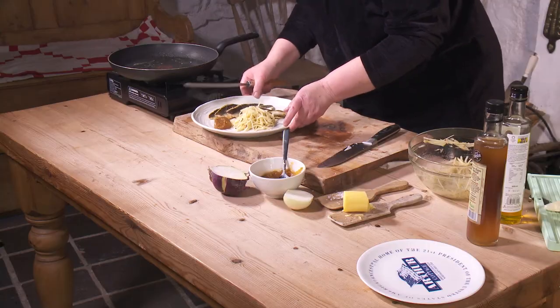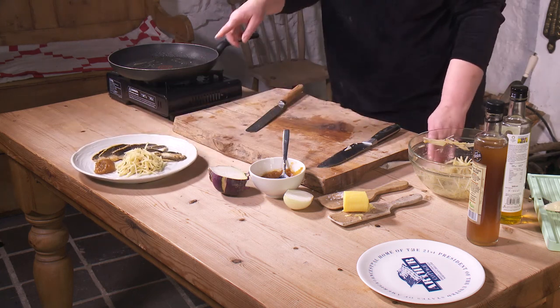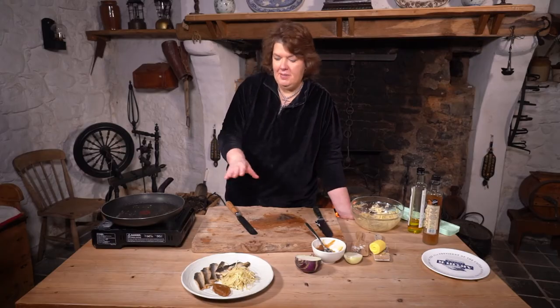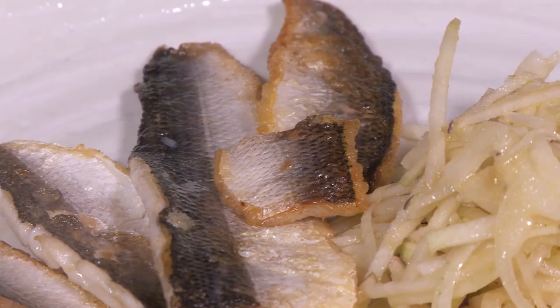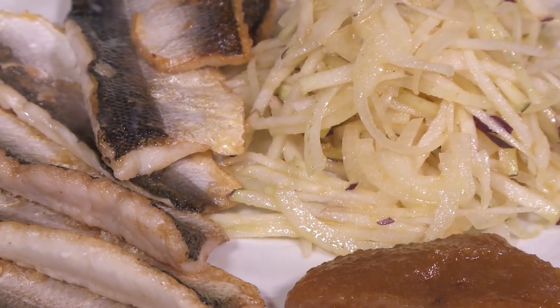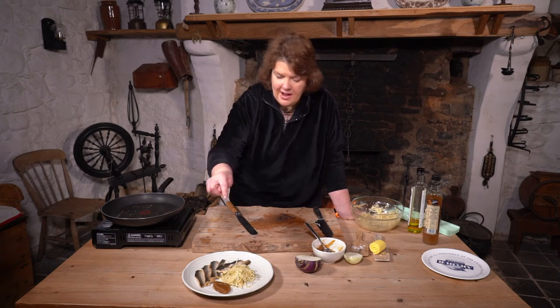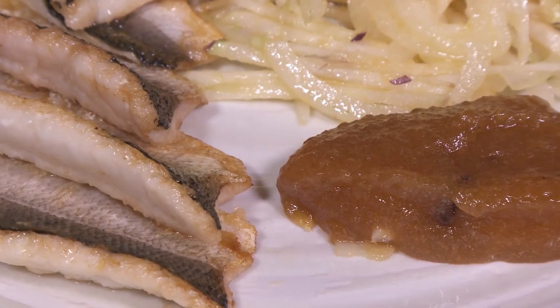And that's our dish — our Loch Neagh pollan, just fried simply in the pan, because there's no need to gild the lily. It's one of the nicest fishes. We've also got our kohlrabi and onion salad with the vinegar, the oil, and a wee bit of apple butter, and then just a nice dollop of the apple butter on the side.